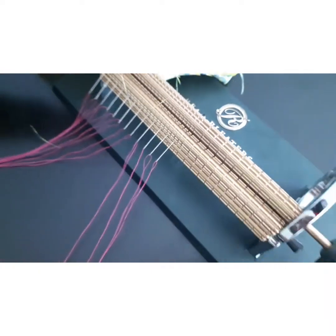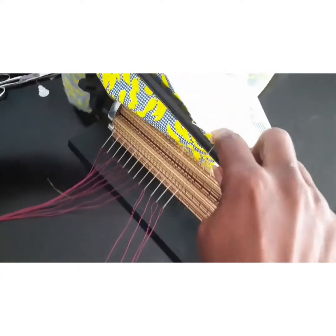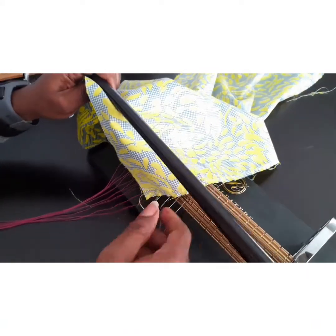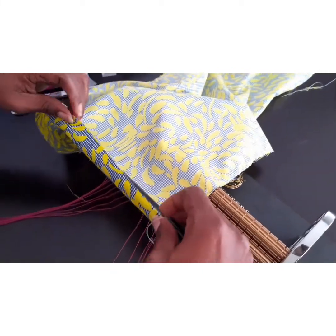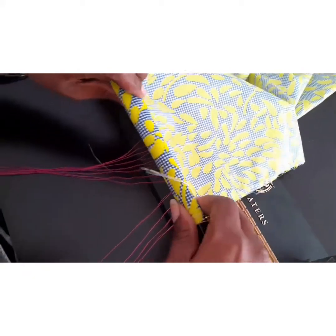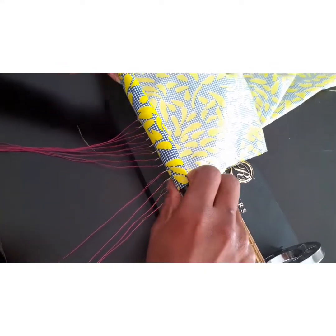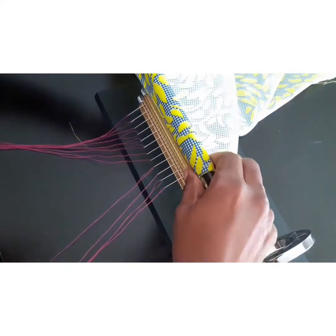I'm going to place the fabric about one centimeter beyond this first needle. So when I wrap it around my dowel, I make sure it's going to be about that. I'm going to wrap my fabric around this dowel. Take your time wrapping the fabric so that it aligns and it's straight — the edges are all straight.